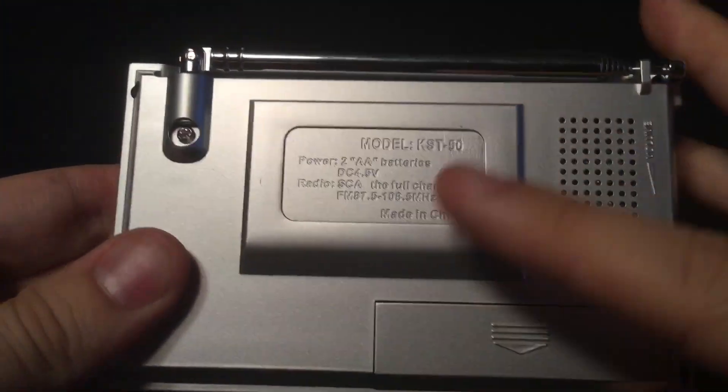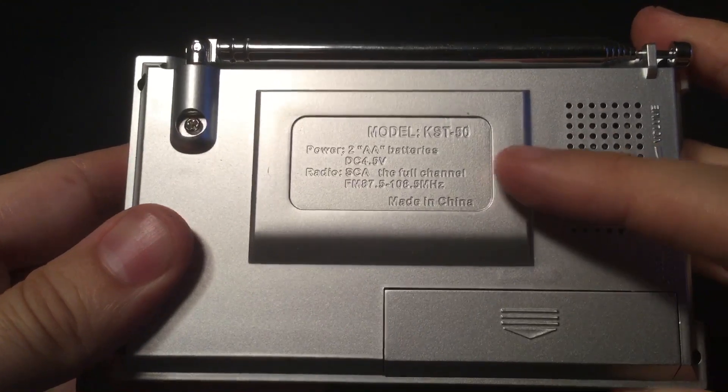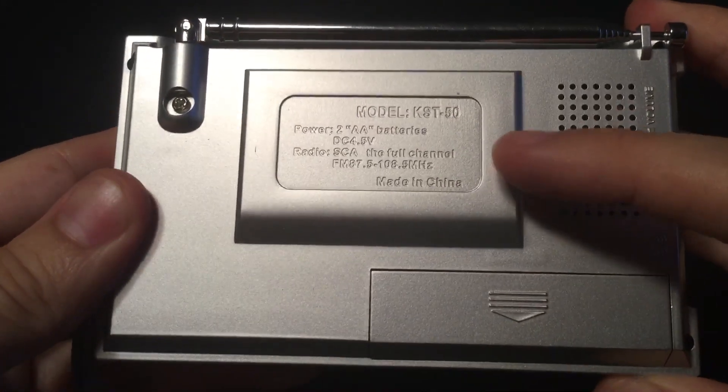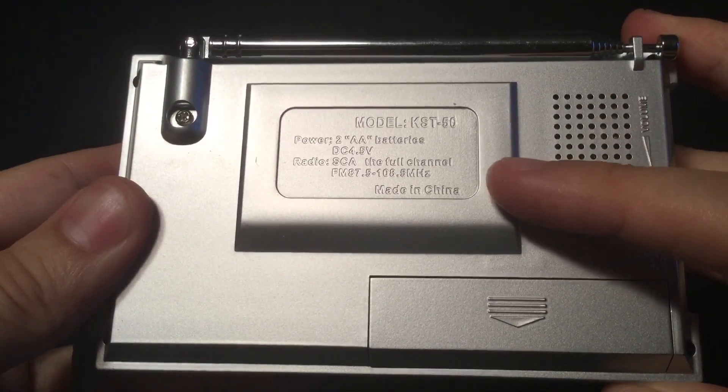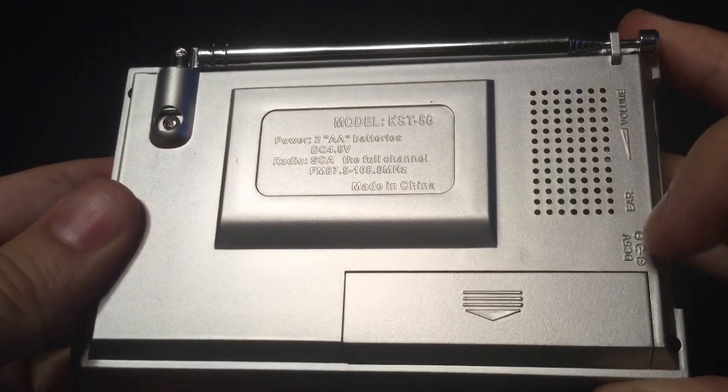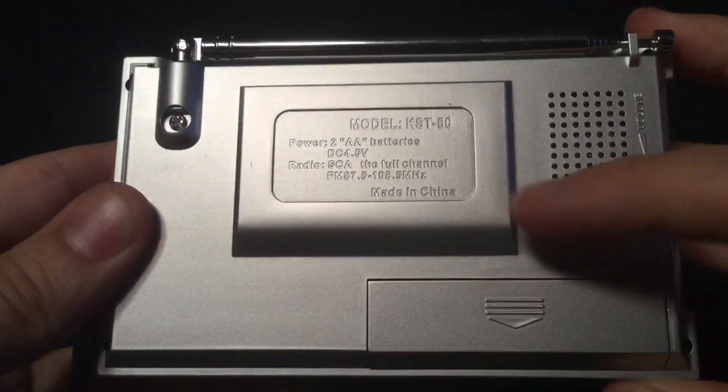There's a vending case here. Here are some details on the radio: the model number, powered by two AA batteries or DC 4.5 volts — although the input is actually DC 5 volts. It covers sub-carrier audio and FM from 87.5 to 108.5 MHz, though when I used it, it actually tuned from 87.2 to 108.2.